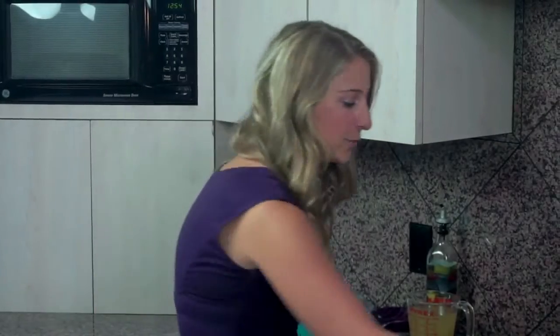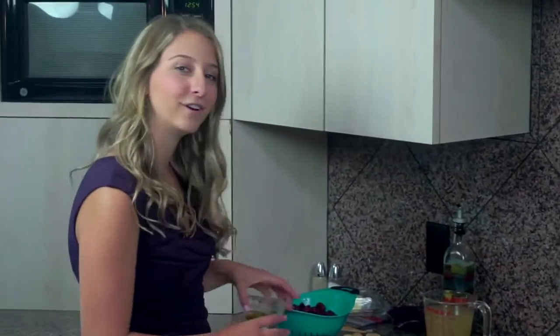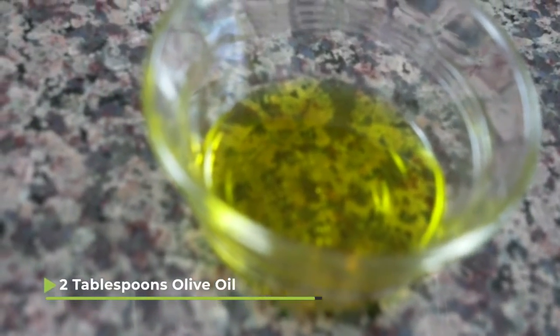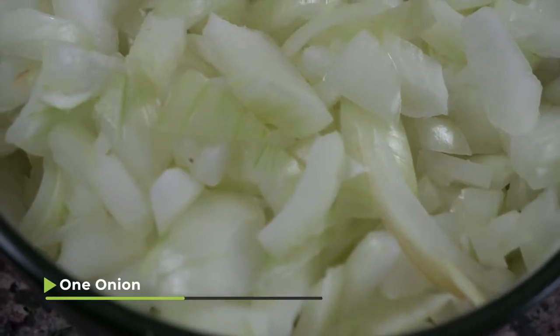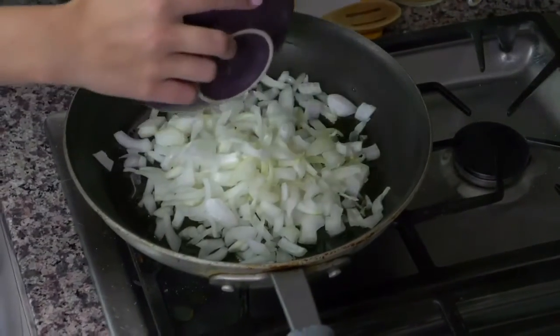To start off, we're going to do our usual, which is turn on the stove to a medium high heat and put some olive oil in the pan. We have two tablespoons of olive oil in here and I'm going to let that heat up for a second before I add my next ingredient, which is the onions. I have one onion that's chopped up and I'm going to add that into our oil and let it cook about five minutes until it starts to turn translucent.